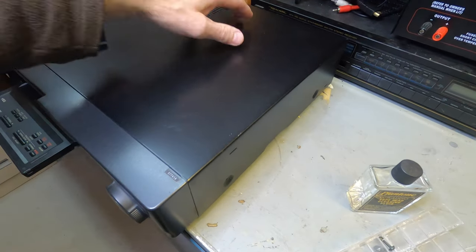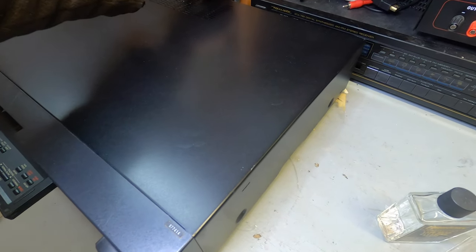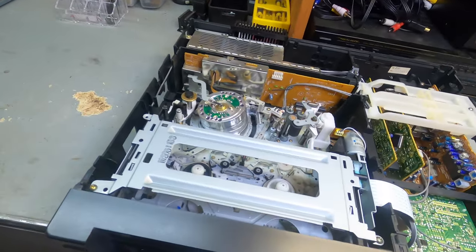Let's take off the back cover — these VCRs usually have four screws and are super simple to take apart. They're not complicated at all. Let's pull the cover off.